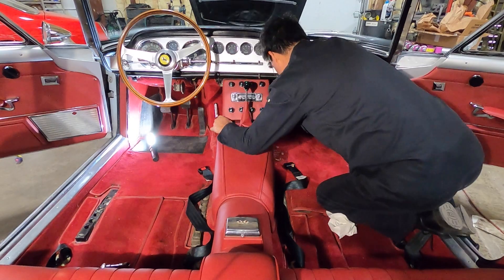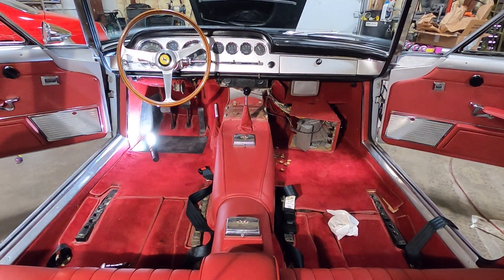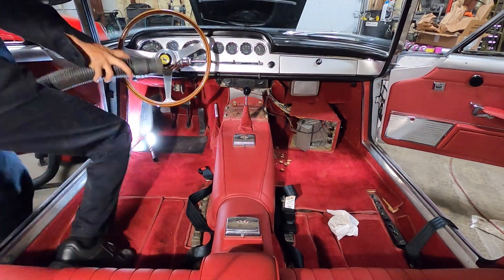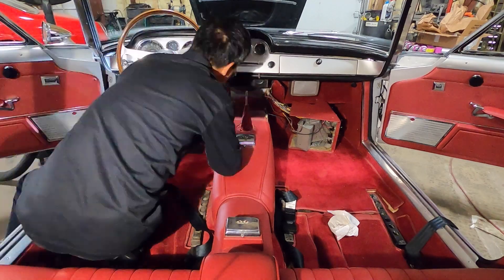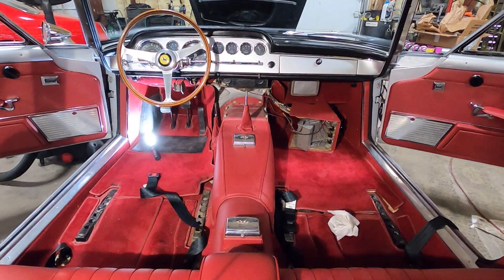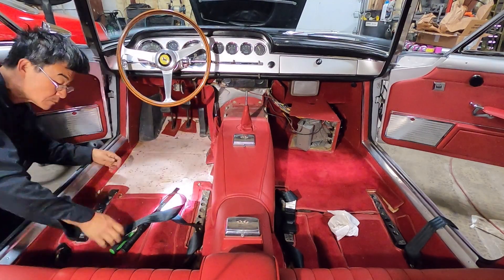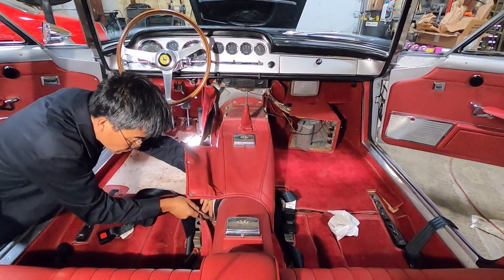The next step is to remove the center console. On Series 1 and 2 cars it's a little easier because the heater controls are all up on the dash, so the cables don't have to be removed from the center console — one less thing to disconnect. Next, take the shifter knob off, get the carpets out, and remove the center tunnel.